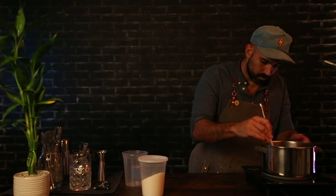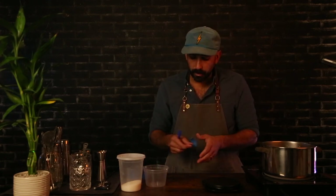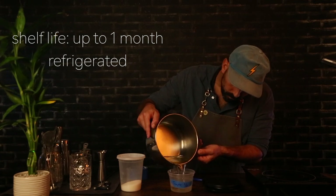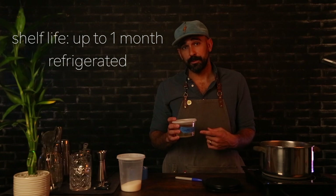Bring it to a boil, and once all of that sugar is dissolved, your simple syrup is done. Grab some blue tape or something similar to label your simple syrup, place the label on there, pour the syrup into your storage container, and there you have it — a one-to-one ratio simple syrup, essential for every bar.